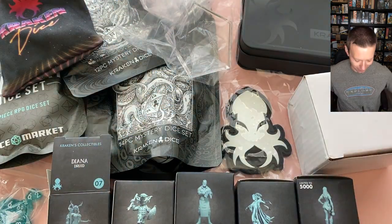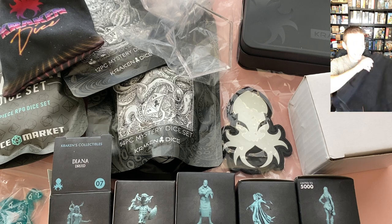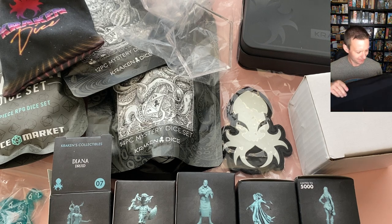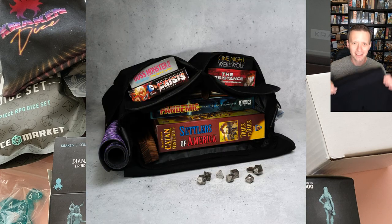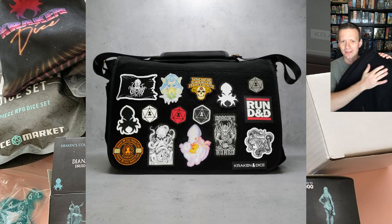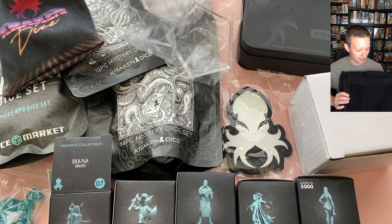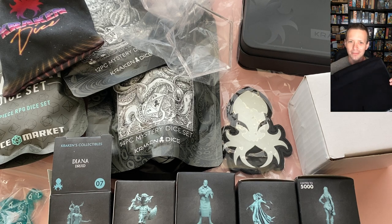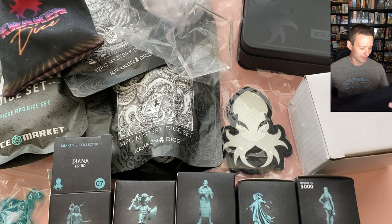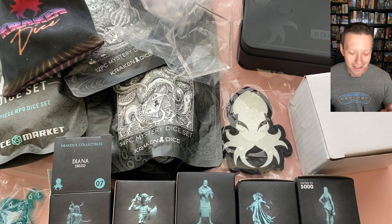Everything you see here is what I earned for free, including the giant messenger bag. This thing is actually really big — heavy canvas material, looks solidly built, nice big pockets. The cool thing is it's got a velcro backing so you could slap a bunch of cool patches on here for a game convention, or take them off if you're traveling for business. It seems heavy duty and multi-purpose.